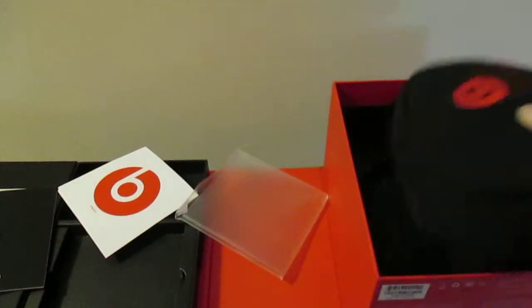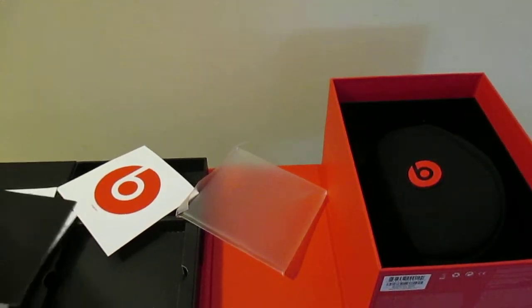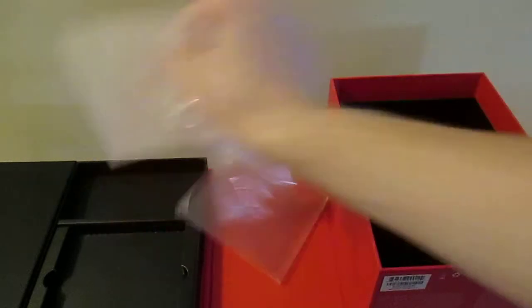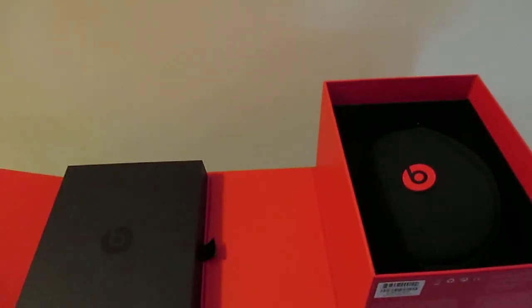I will be doing a review on the sound quality and all that kind of stuff after I actually use them. I like the packaging for a pair of headphones - it is really good packaging. But that is the Beats by Dr. Dre unboxing. This has been Colin with LabReviews.com. Have a great day, and don't forget to comment, rate, and subscribe.